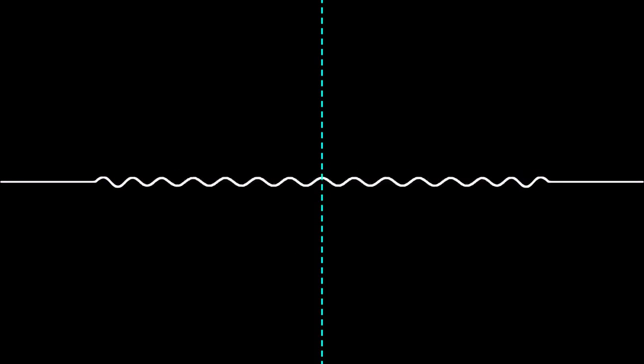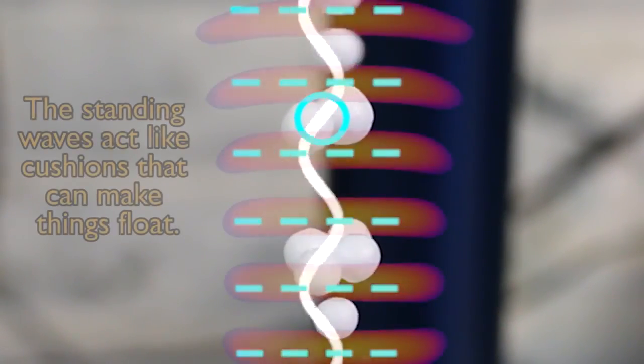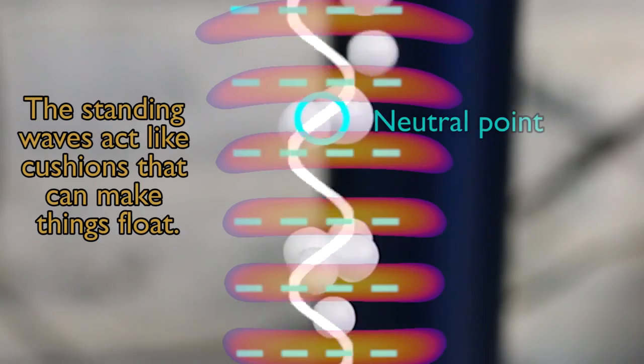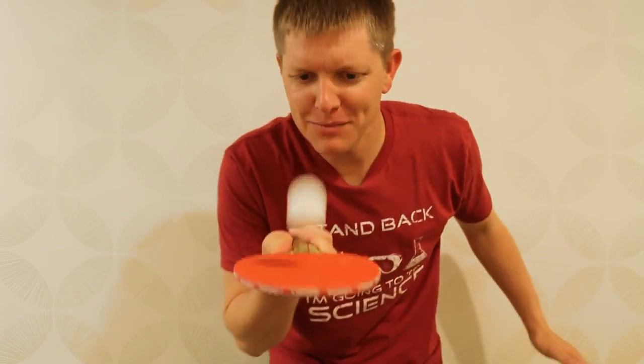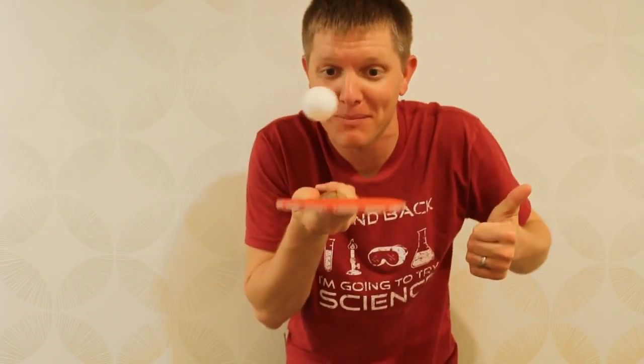You get a spot right here where there's a pressure flipping on and off, and a spot right here where the pressure isn't changing at all — there's no oscillation. If you flip this thing upright and then put something tiny right inside that little pocket, you can use that air pressure to bump something up against the force of gravity. So it ends up looking like this ping-pong paddle. The particle wants to drop but it keeps getting knocked back up by the high-pressure wave below it. And that is acoustic levitation.